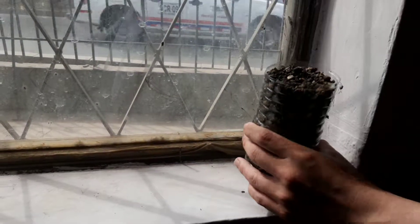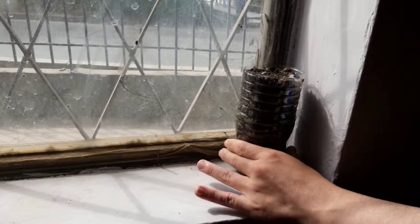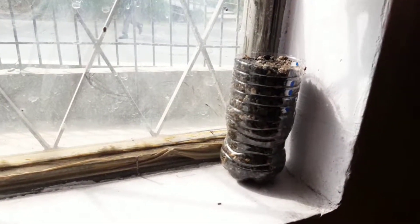Let's place the pot behind a window where it gets sunlight. Let's water it once a week.